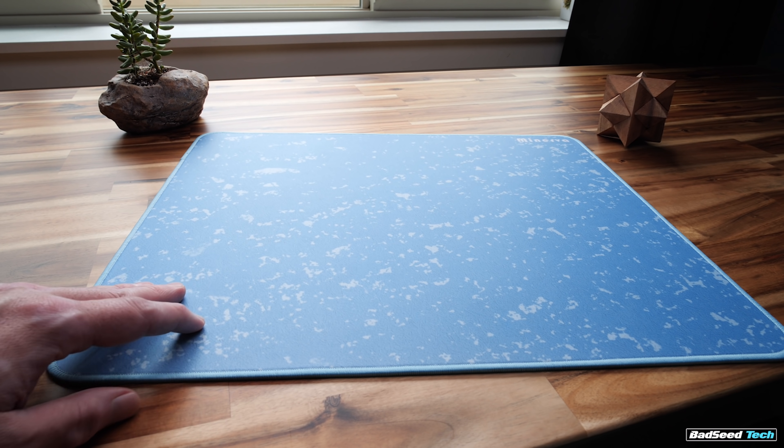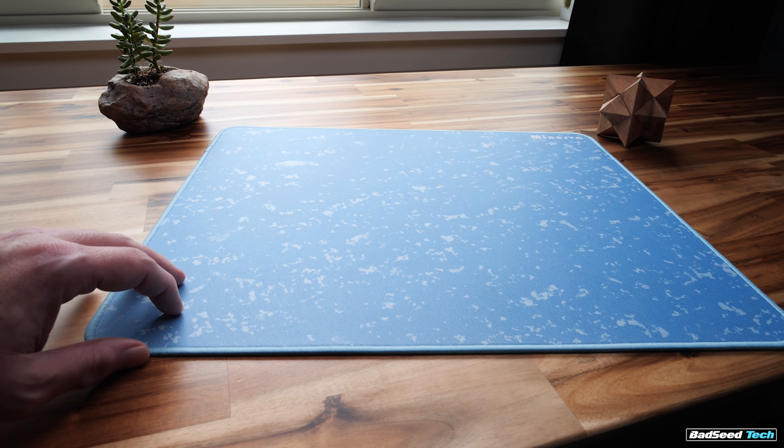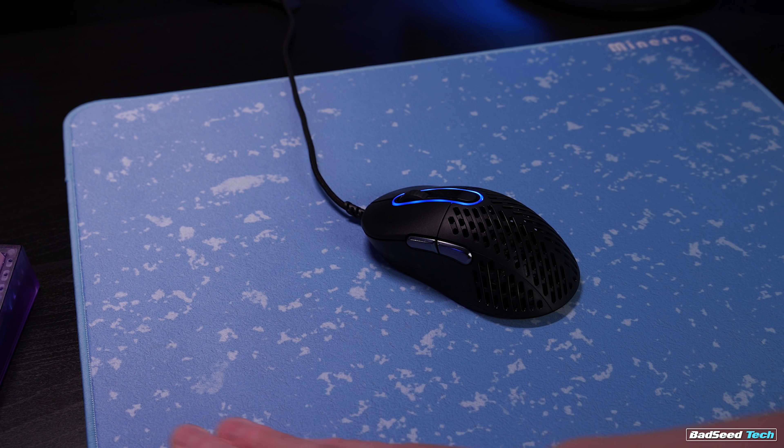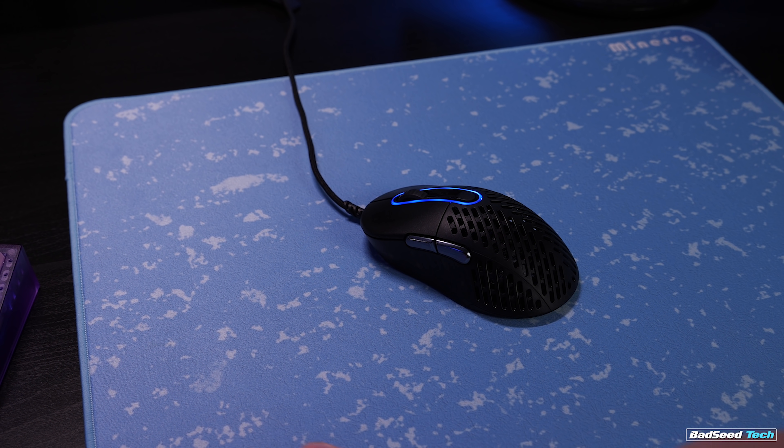It's got the usual textured natural rubber backing. Because of the dimensions, as well as how light this is, along with that 3 millimeter thickness, it does move around a little on the desk. It won't totally slide out on any surface I tried, but it does sort of migrate around as you play.